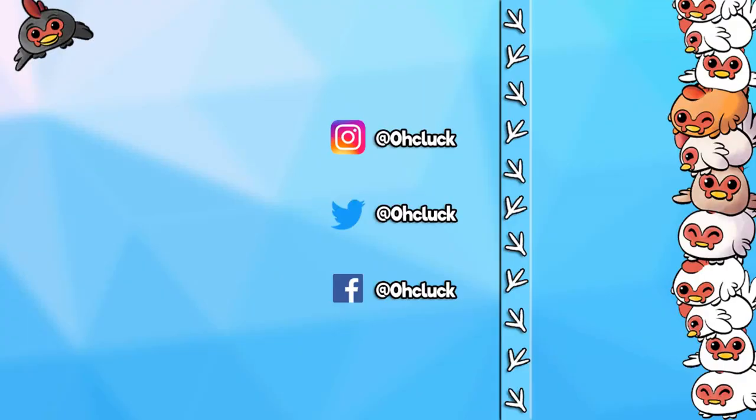Thank you so much for watching the video. Check out some of my other videos and make sure you subscribe to my channel for new videos every day. Did you know I have two other channels? Check out my gaming and vlog channel and don't forget to follow me on social media. See you guys next time, bye!